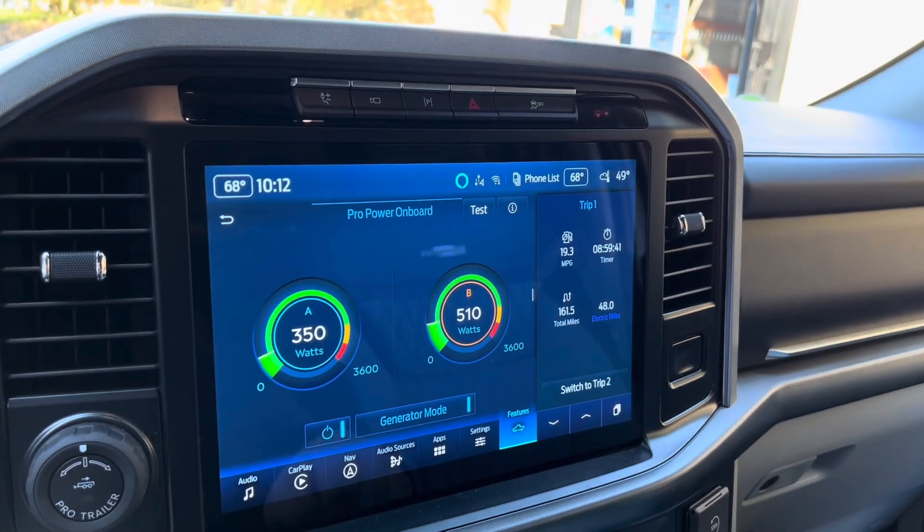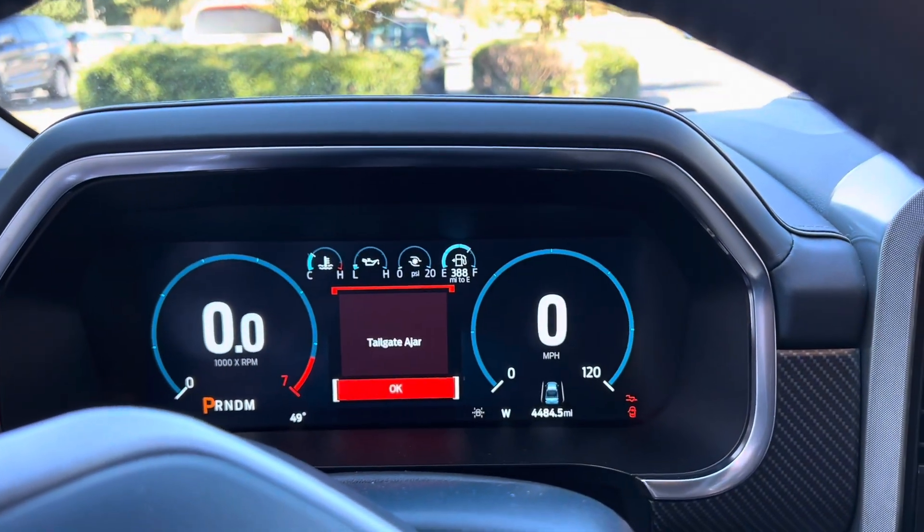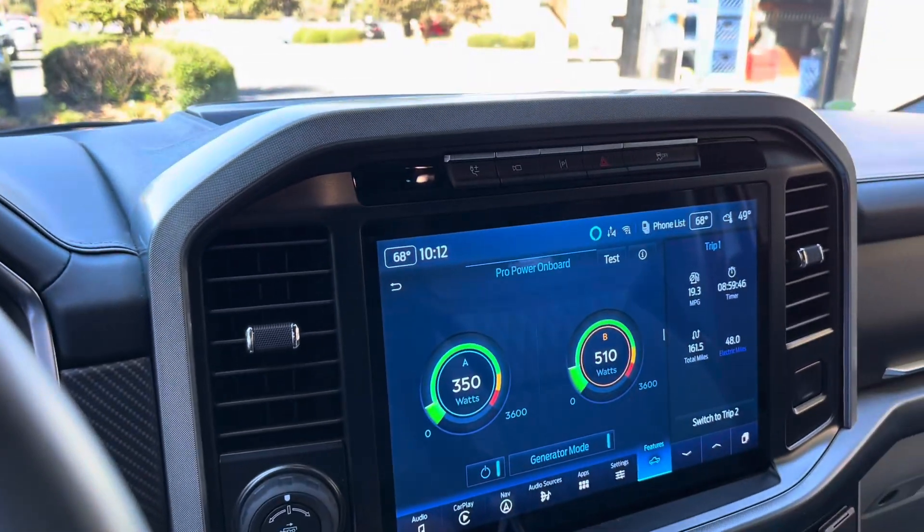If you're using this for camping or anything else, you can turn the display off. As you can see, our engine is totally off. This is going to be very useful for us.